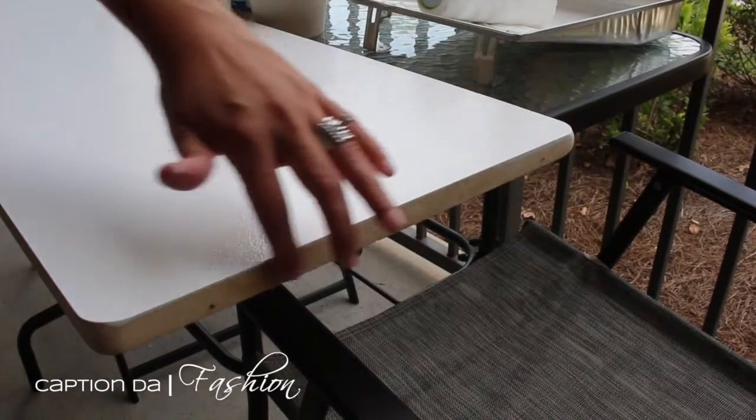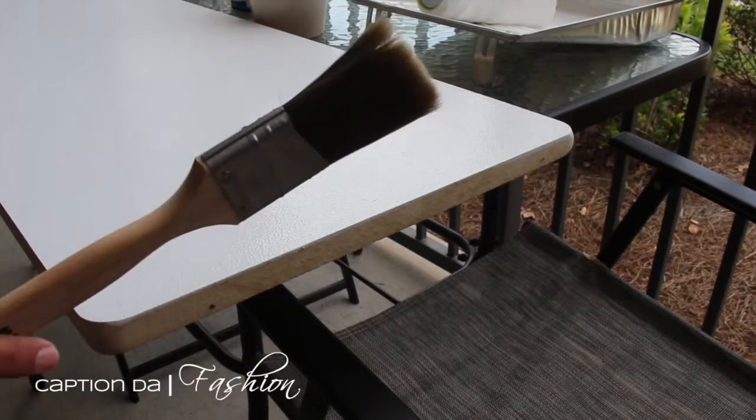Now we're going to paint the edges of the table with a paintbrush — a smaller paintbrush.